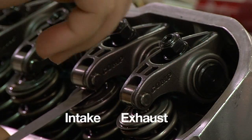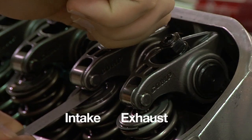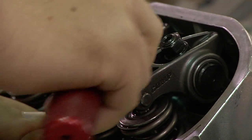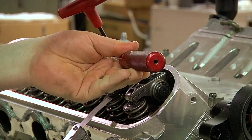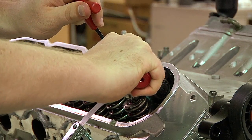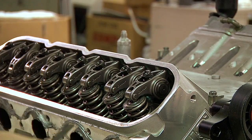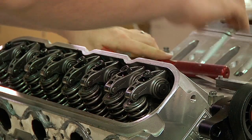Place a feeler gauge between the valve tip and the rocker arm. Tighten the adjuster nut of the polylock until the proper lash is found. When you get to your preferred lash, hold the adjuster nut in place and set it with the inner screw using an Allen wrench. The polylock adjuster nut adjusts the amount of valve lash while the set screw locks it into place. Finally, tighten with an adjusting torque wrench until it clicks at 20 foot-pounds of torque. This tightens the adjuster nut to the inner set screw and ensures that they do not come apart.